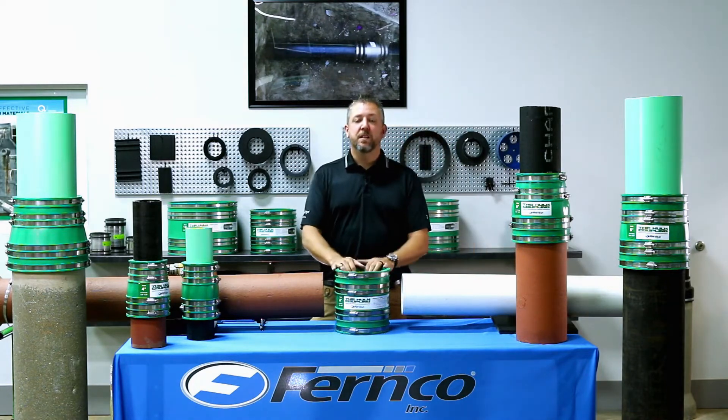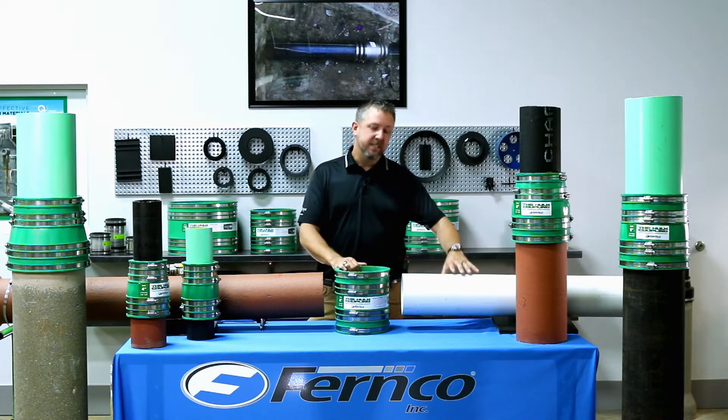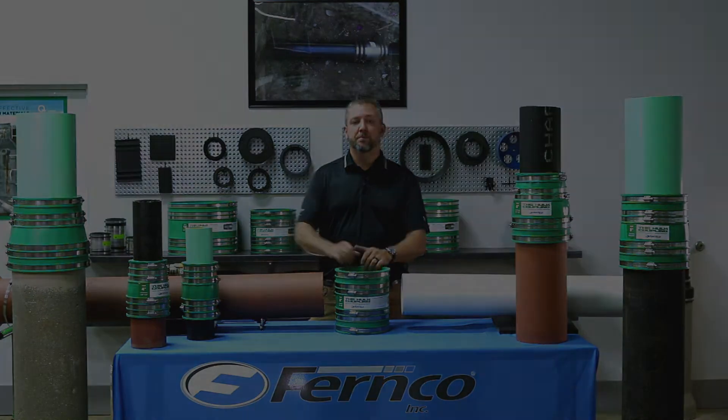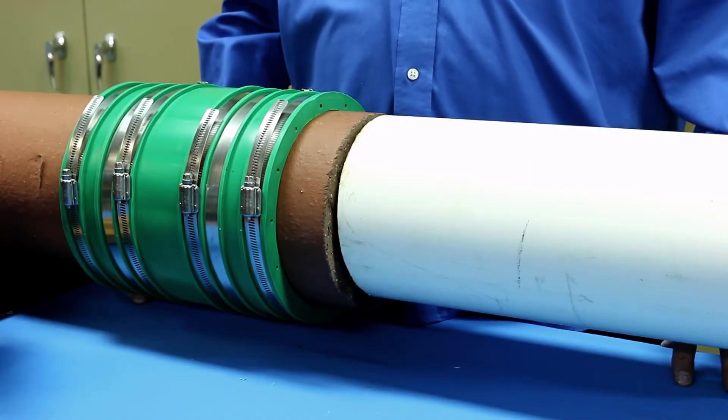At this time, we are going to demonstrate the installation process of a 6-inch HULT Coupling on a 6-inch Schedule 40 PVC pipe to a 6-inch clay pipe. In a few simple steps, I will demonstrate how to install a HULT Coupling.